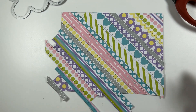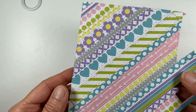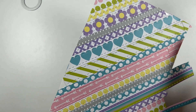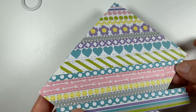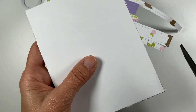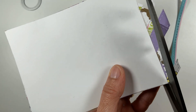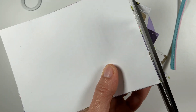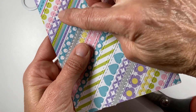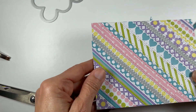I went ahead and adhered all the strips. A couple of words of warning: because I went diagonal, the strip doesn't go far enough, so I had to butt another piece next to it. I tried to match it as best I could, but I don't think it'll make a big difference. Once done, you just take a pair of scissors and trim the excess. Some pieces were long enough that I could reuse them on another part of the card base.